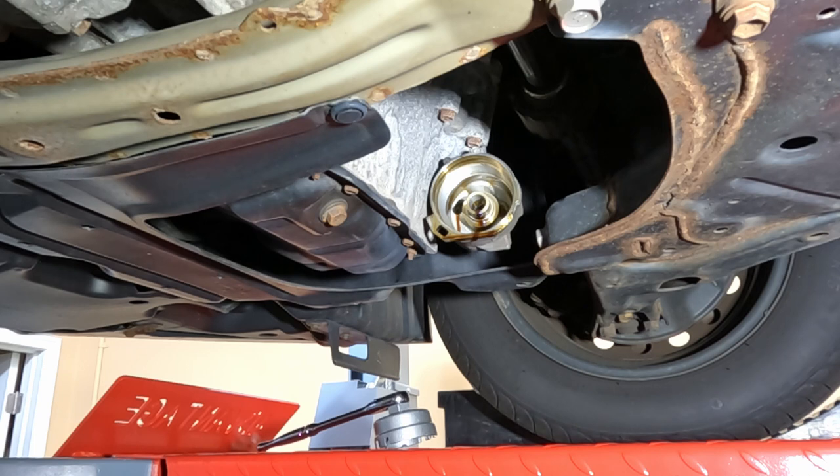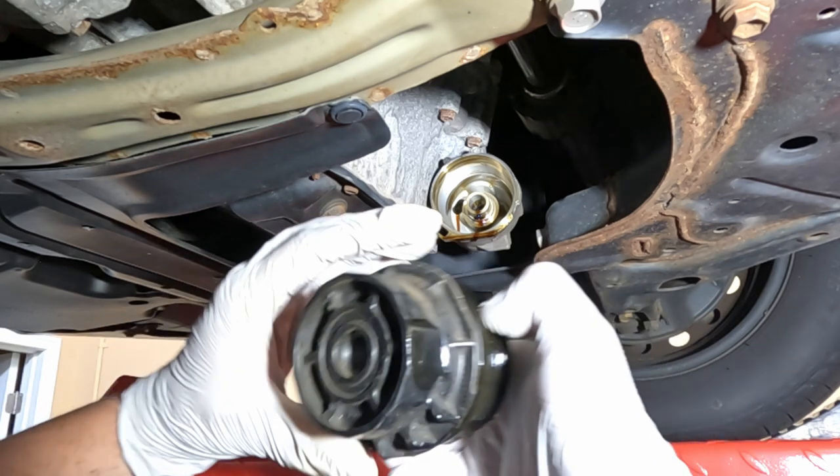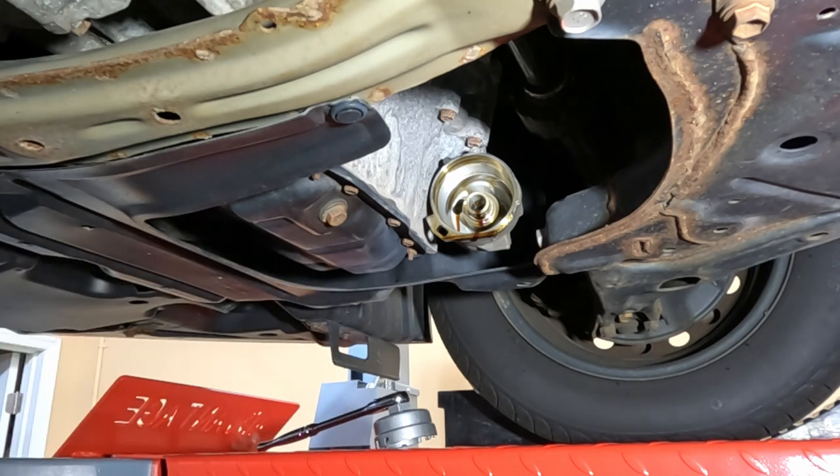You'll also notice on these cartridge-style filters they do have a torque spec on them — 25 newton meters, approximately 18 foot-pounds of torque. That torque value is punched right into the housing. If you want to use a torque wrench when you put them back on, that's totally up to you. Most people don't use torque wrenches on these once you get a good feel for them, but if you want to, it's never a bad idea to be thorough.